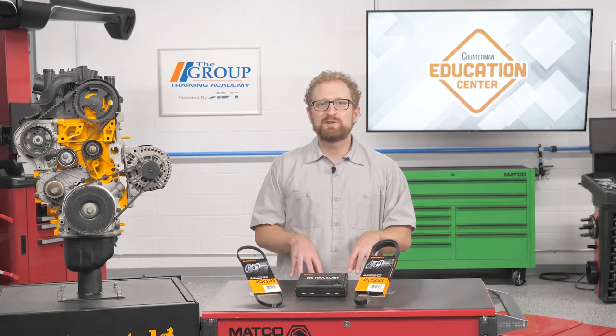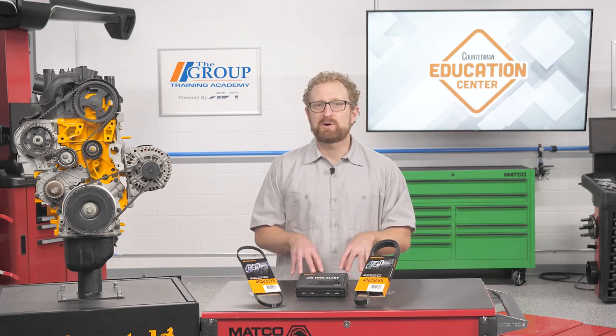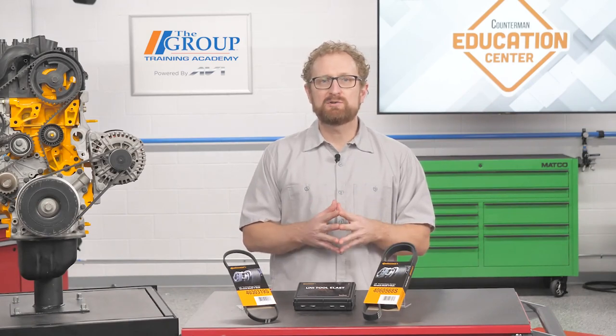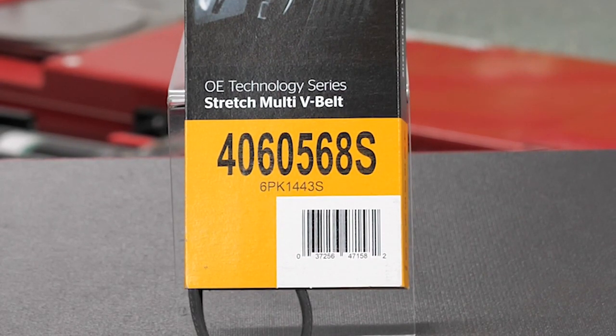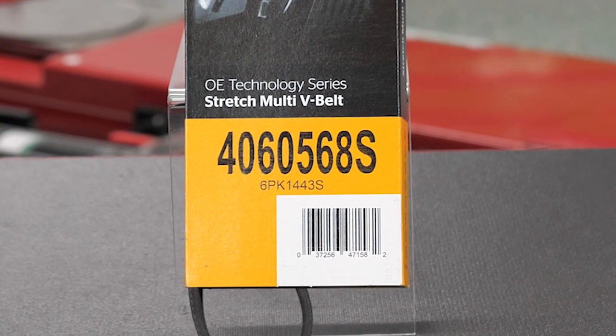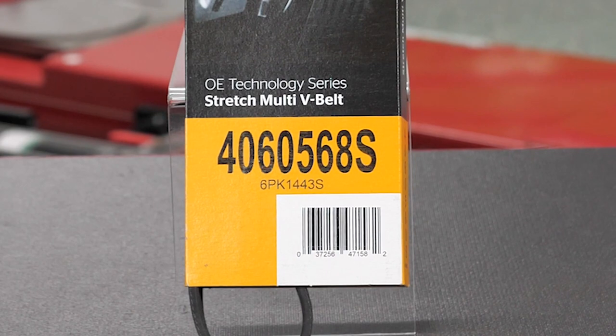To avoid confusion between these belts and traditional serpentine belts, aftermarket belt manufacturers add identifiers to their part numbering to indicate that the belt is a stretch fit application. "E" for elastic or "S" for stretch are commonly used to identify stretch-to-fit belts. In the case of Continental, the functional part number for a stretch belt includes the number of ribs and length and has an "S" suffix indicating that it's an OE technology series stretch multi-V belt.